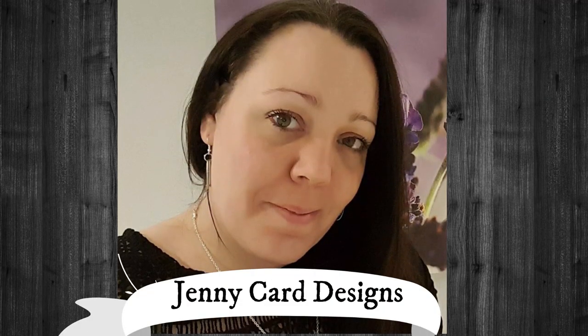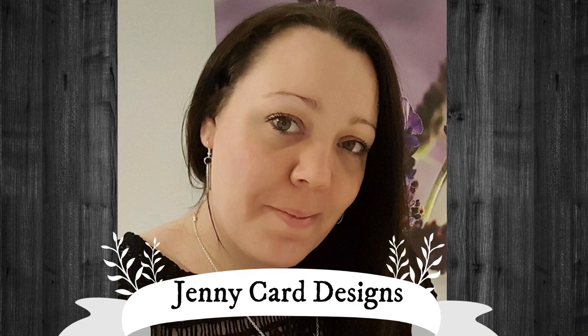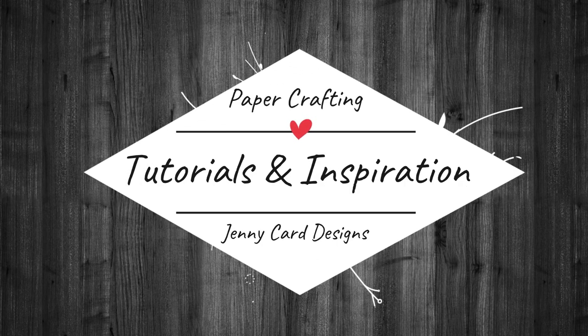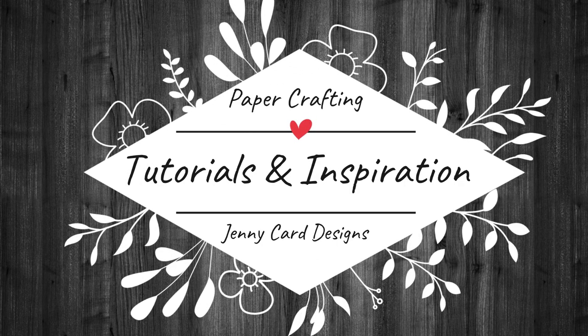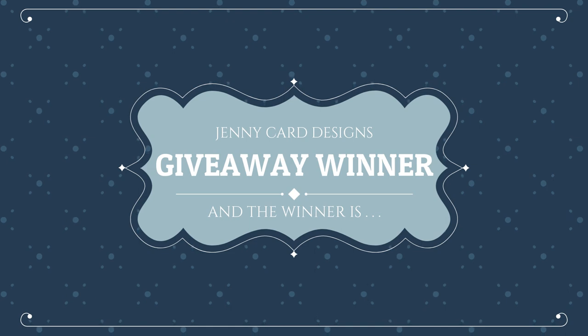Hello, welcome to my channel. My name is Jenny, I'm from Jenny Card Designs. My YouTube channel contains content intended to share paper crafting tutorials and inspiration with all of you. These are solely my own ideas and inspiration. I hope that you enjoy.